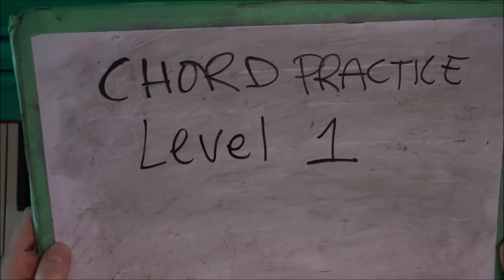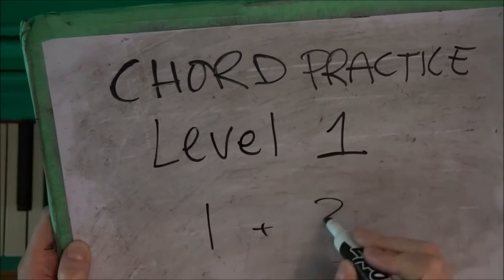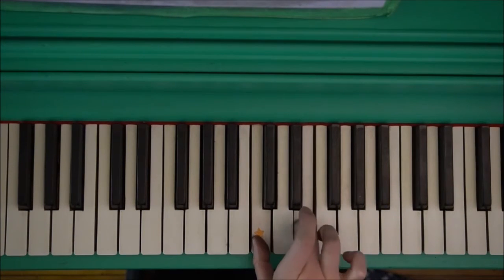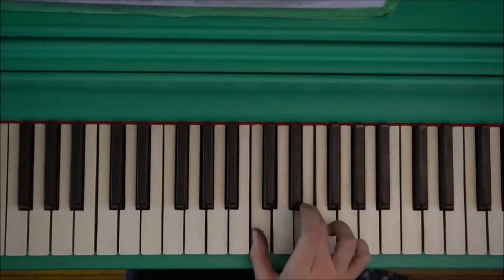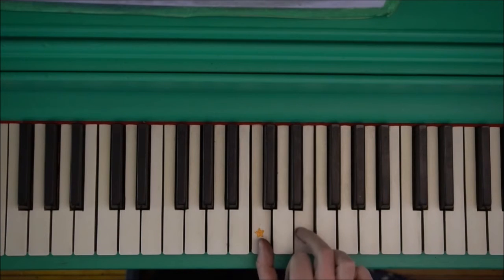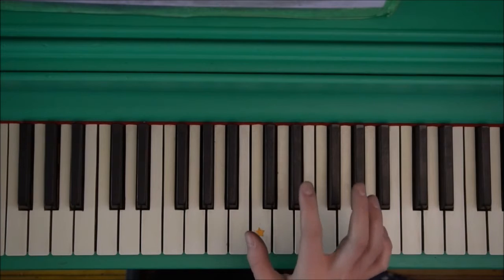Chord practice level one: fingers one and three. We're going to do finger one and finger three together like this. I love music. Notice I didn't use this finger at all — this finger is gone.